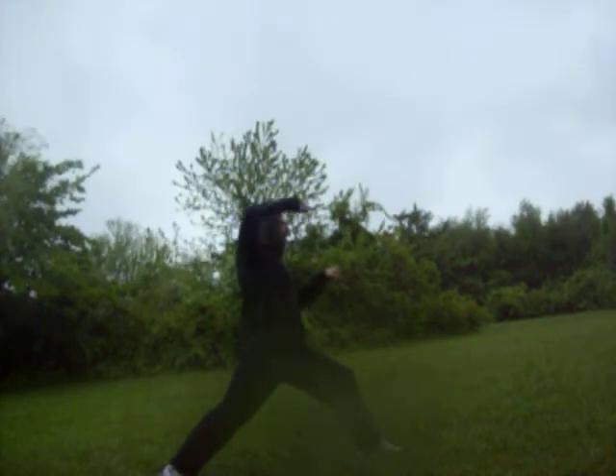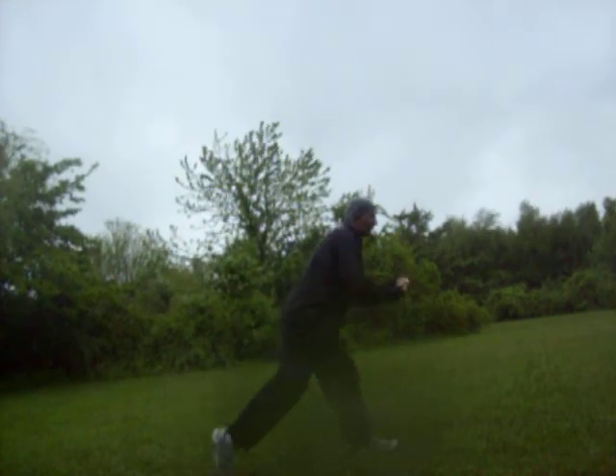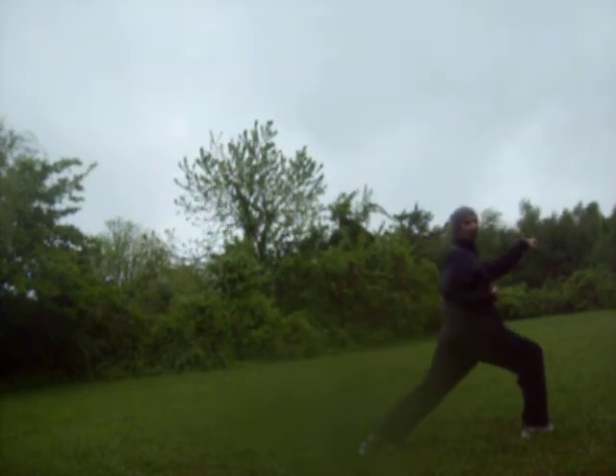So from here: block high, punch, block down. Then you'll step forward, boom, and get low again.